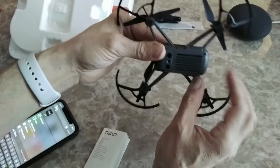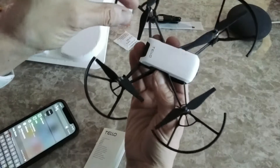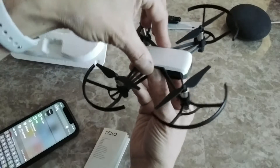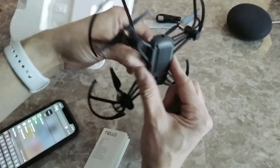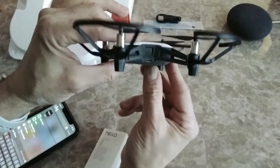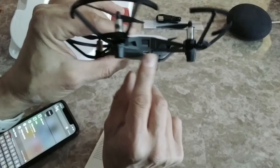By the way, there are two sensors at the bottom and a camera at the front. The top cover is removable and you can order it in different colors. Here is the micro USB connection port if you want to charge the battery.